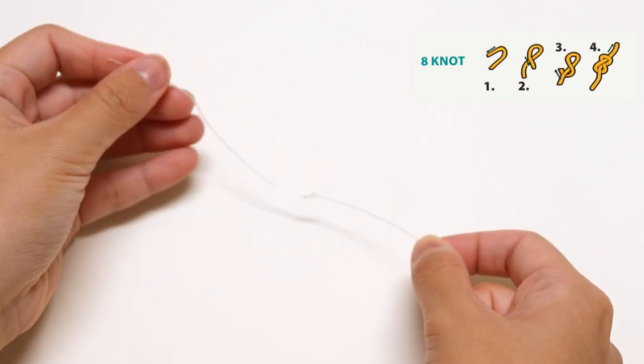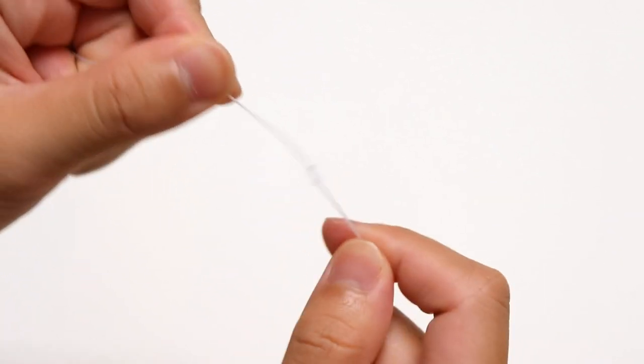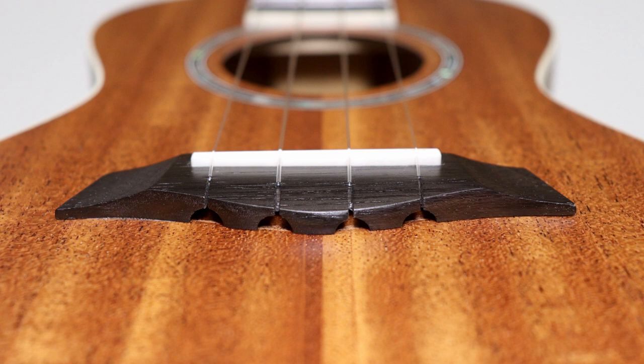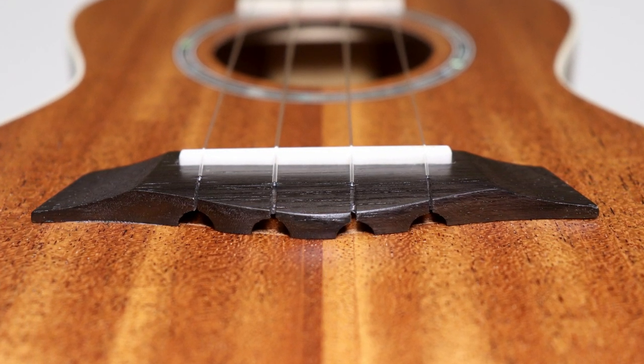See? It's that easy! Make sure that the knot is tight, then cut the excess. It would be a waste of string if it's not tied and it unravels. After you cut the excess off, take the knot and slide it through the bottom of the bridge. It's like flossing your teeth.